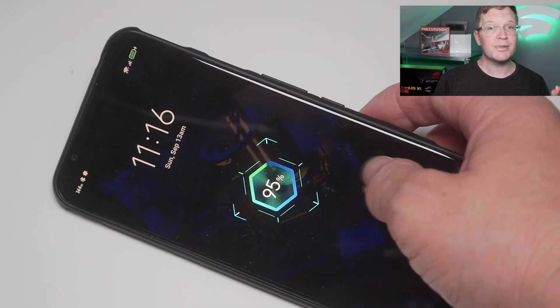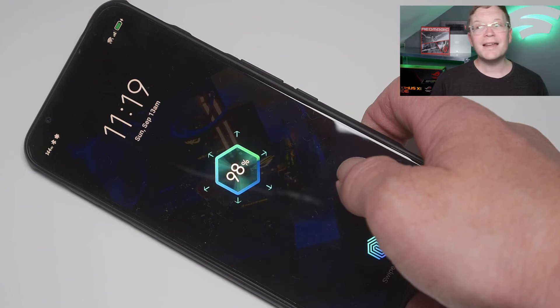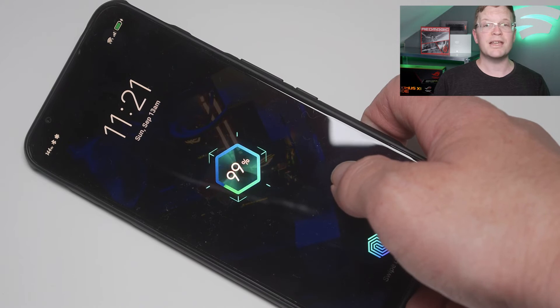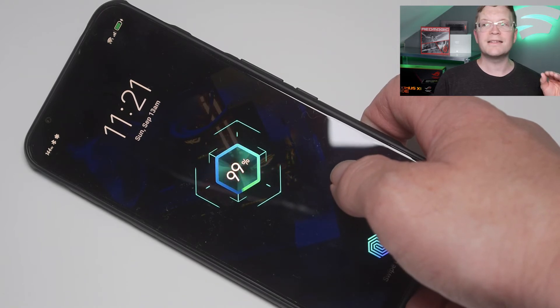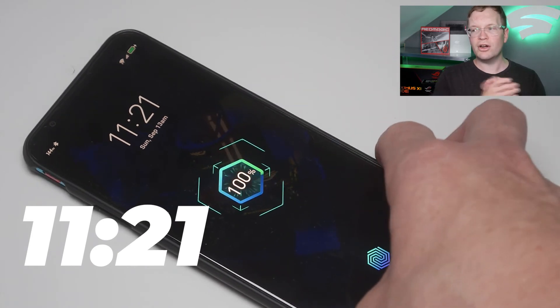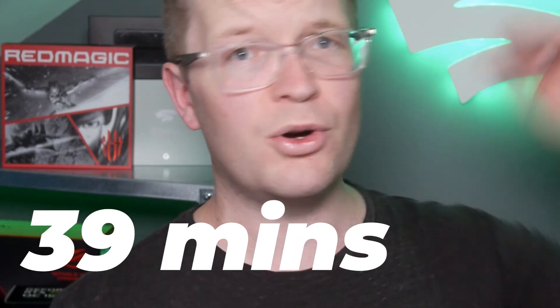90% was 11:12. 95% was 11:16. 97% was 11:19. 98% was 11:19. 99% was 11:21. And 100% was 11:21. It actually took only 39 minutes from 30% to 100% to charge the entire thing.